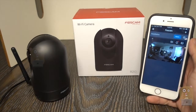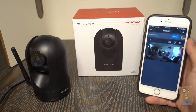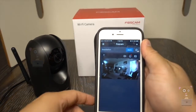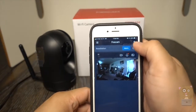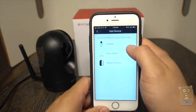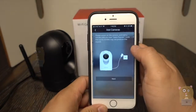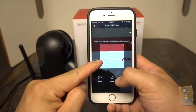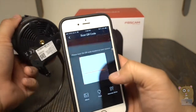It says 'ready for Wi-Fi configuration.' Now, inside the Foscam app I'm going to press the plus button and choose camera for my device. It's going over the instructions. Yes, I already plugged it in.